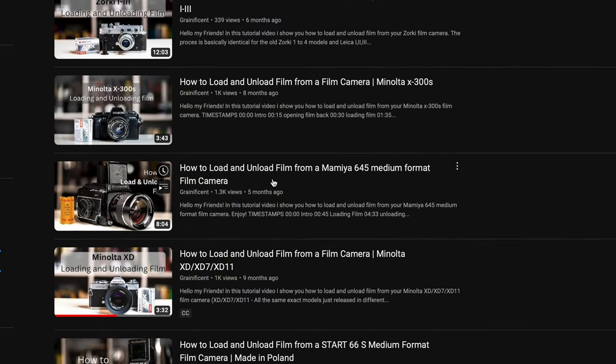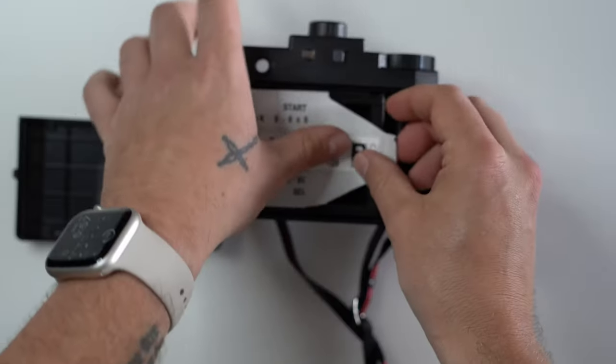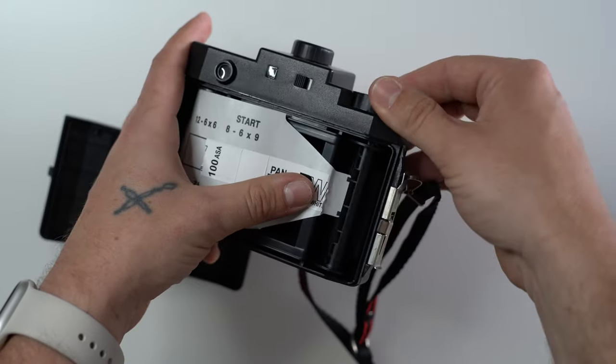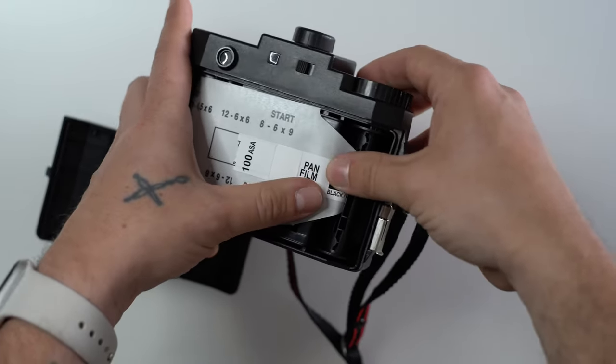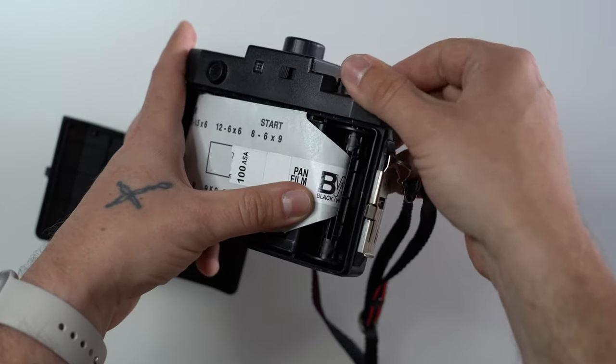you can find videos talking about each type of camera and how they work. Once you have a camera and film, the next step is to load the film into the camera. Follow the instructions that come with your camera or check out online tutorials for your specific model.